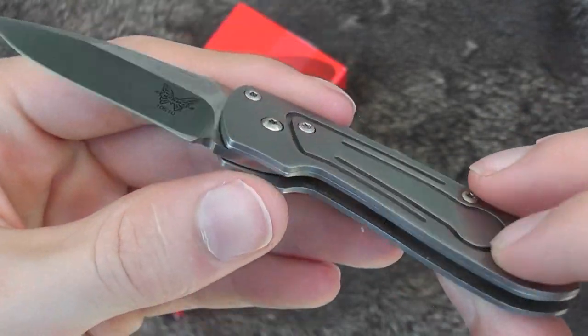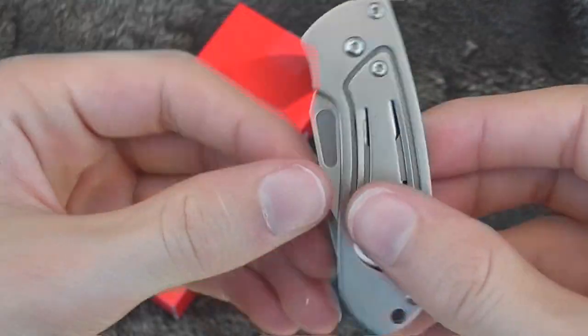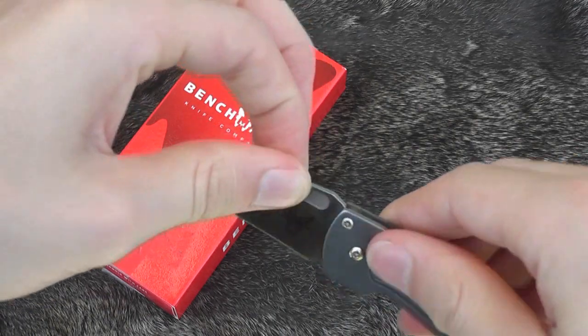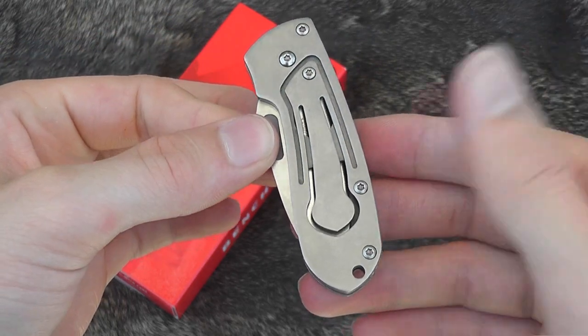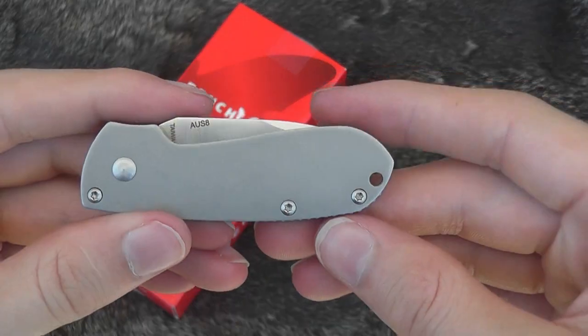What makes it so unique is the levitator lock, which locks it both closed and open. When it's closed you can't open it, and once it's open it's locked again. So it's a very safe knife — it's not going to open accidentally on you.